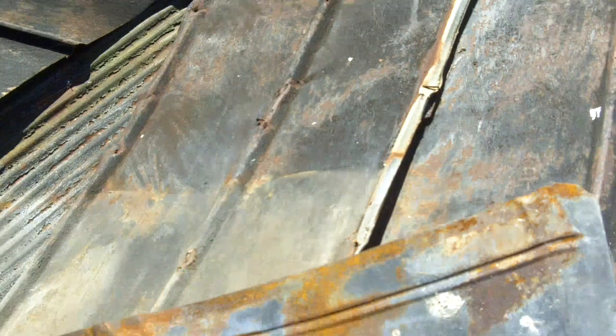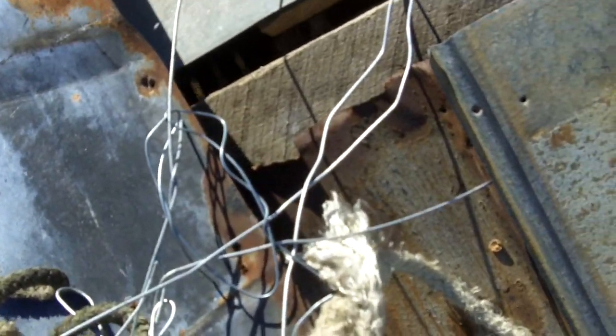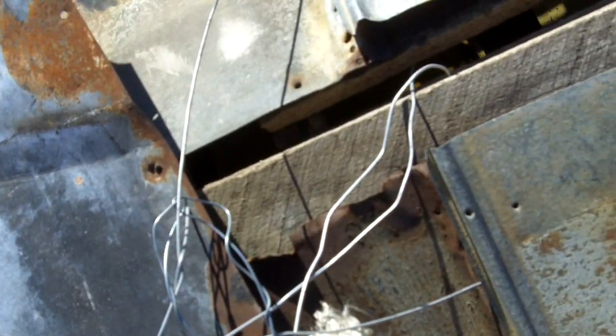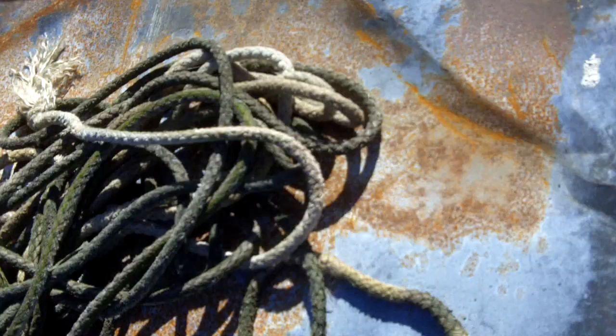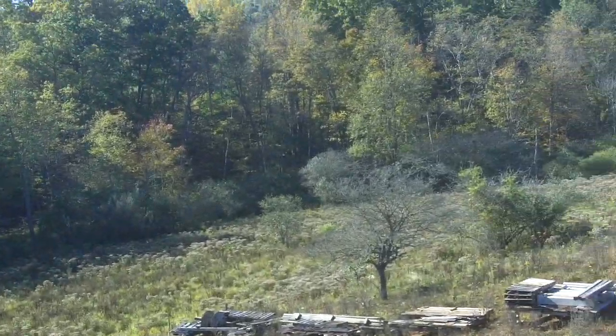That was easy. Now, here I am at base camp. This tangle of wires — strong wires — my life won't depend on them going up, but they're gonna be the anchor for that rope, which I'm gonna carry up. I wouldn't need to if it were just a matter of the ascent. Might as well enjoy the view here from base camp.